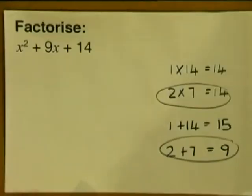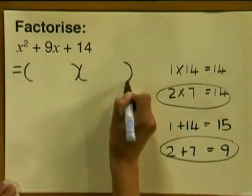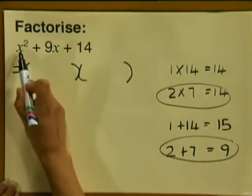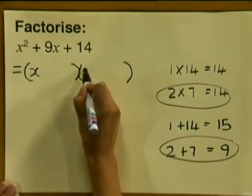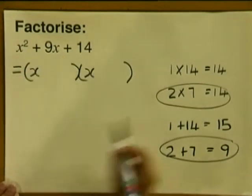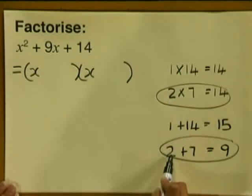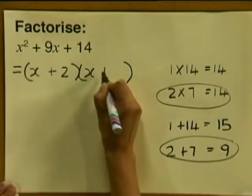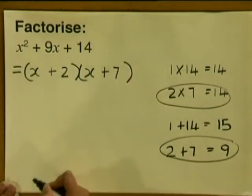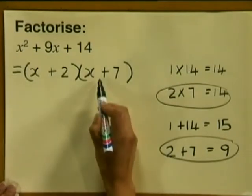Now let's see how we write this. We always write down our two brackets. Notice we have an x squared here, so in the first place in each bracket we are going to write x. Now we write down our correct numbers — remember to include the signs as well. So we have plus 2 and plus 7. The factors of the expression are therefore x plus 2 and x plus 7.